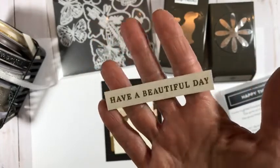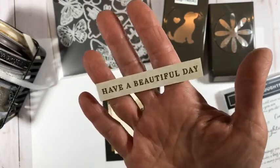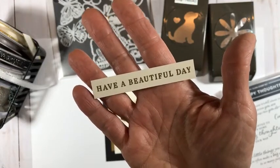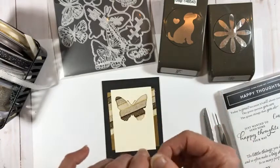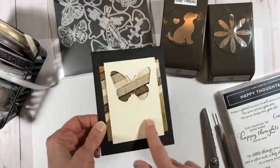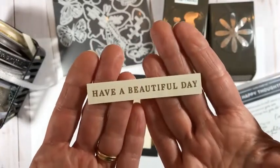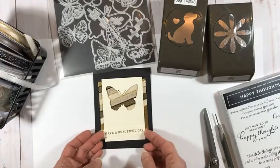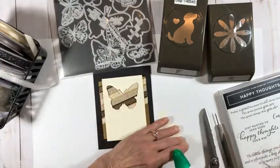I couldn't find where this 'have a beautiful day' sentiment came from since I got it from card salad — it might even be from a retired set. If anybody knows, please let me know! Someone suggests you could do a dog sympathy card with a different color ribbon — yes, absolutely! I'm going to add this beautiful showy little gold embossed element to the front. I think I'll have it flat and let all the dimension be in the negative space butterfly.